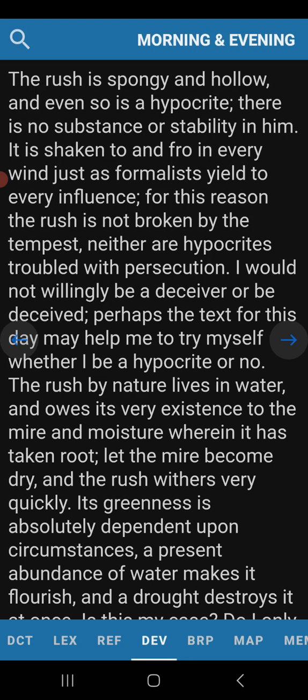The rush is spongy and hollow, and even so is a hypocrite. There is no substance or stability in him. They're soft on the inside. They may seem hard on the outside, but they're soft on the inside. If you're ever near a pond and see those bulrushes, go over and squish one in your hands — the outside is real fibrous, but it kind of crushes. It is shaken to and fro in every wind, just as formalists yield to every influence. For this reason, the rush is not broken by the tempest. Neither are hypocrites troubled with persecution.